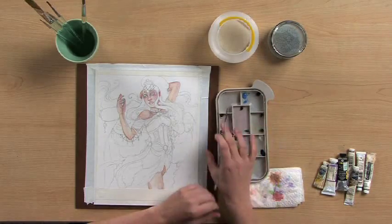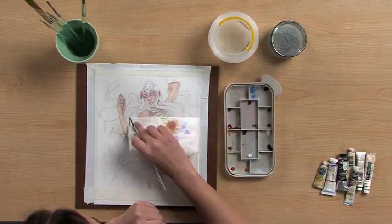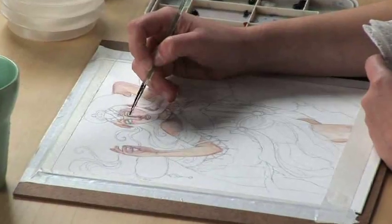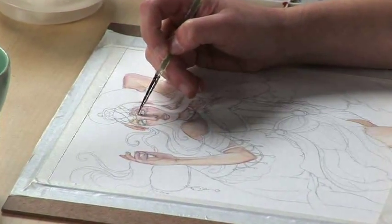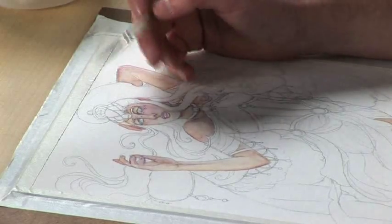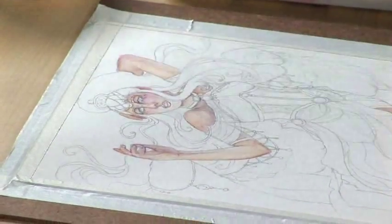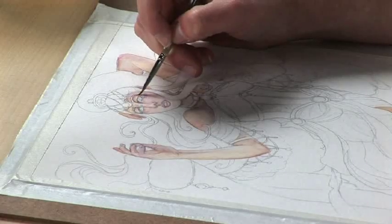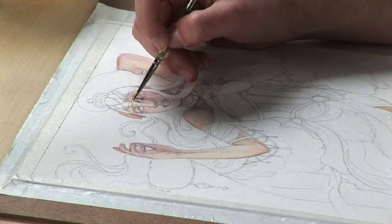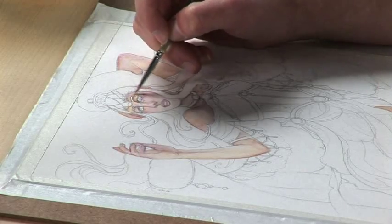This is basically where you go back into the deepest crevices, like the inside where the eye is, and add a brown accent. And again, if this is too much contrast, you can thin it out with water and smooth that in, blending it.